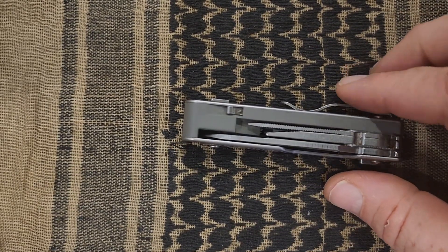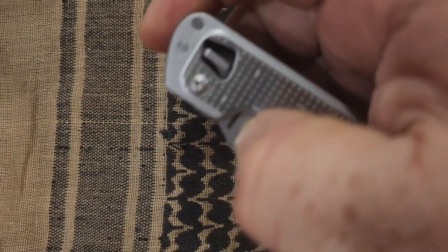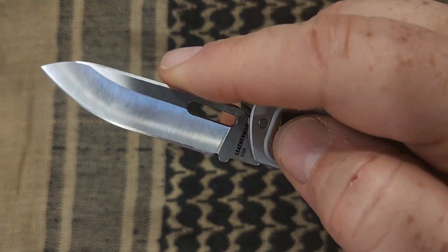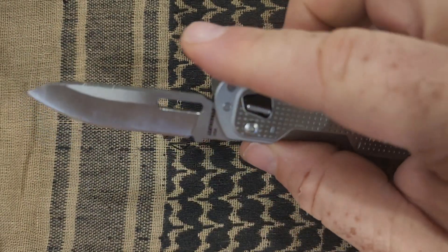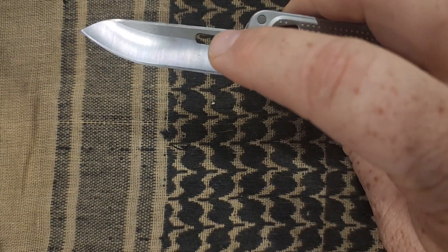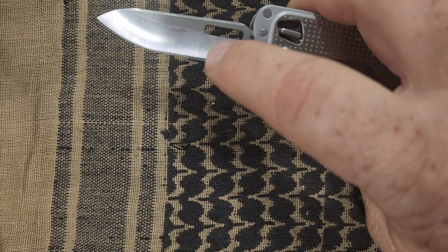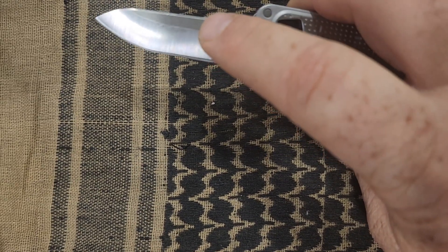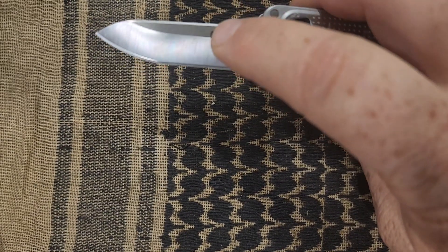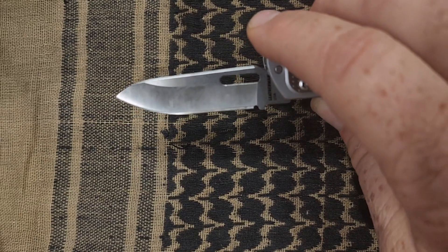The knife has a thumb opening so you can actuate it one-handed, and then it has a lock on the side. All of the tools on this device lock — you just push it down to unlock. The blade shape is pretty cool. I think it's something like a saber grind, ground real high, and then flat near the edge — a cross between a good slicer and a chunky utility knife, and it works pretty well.